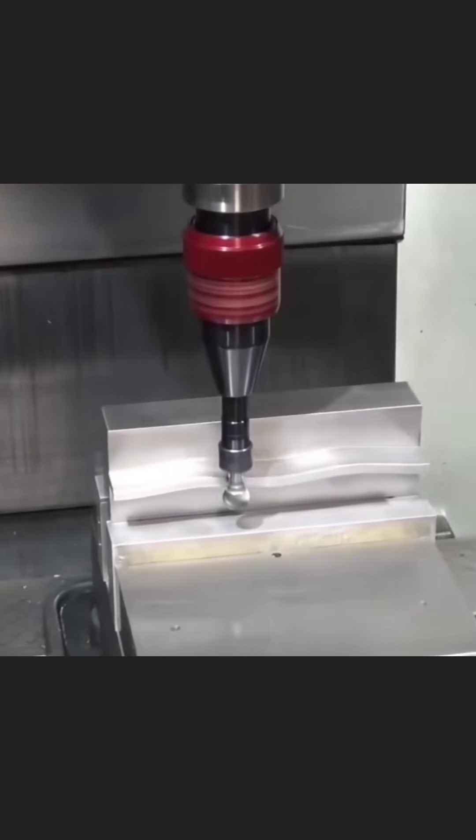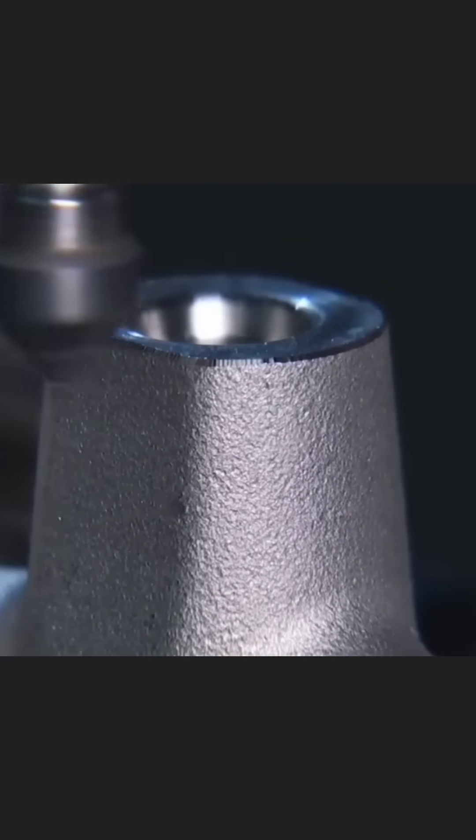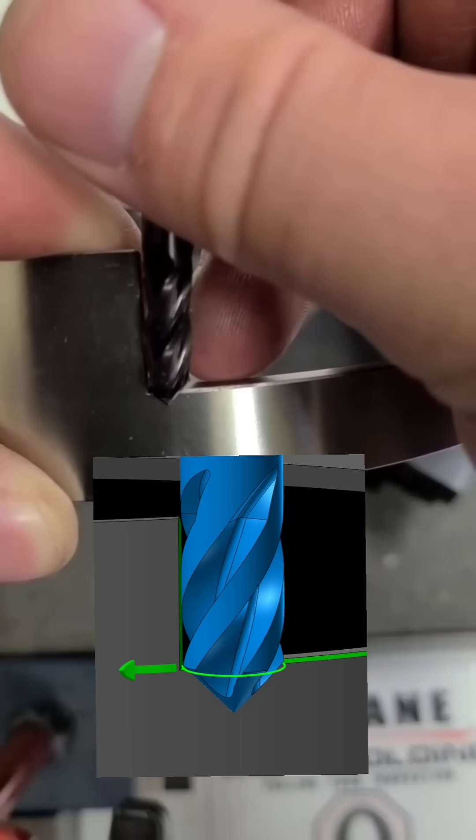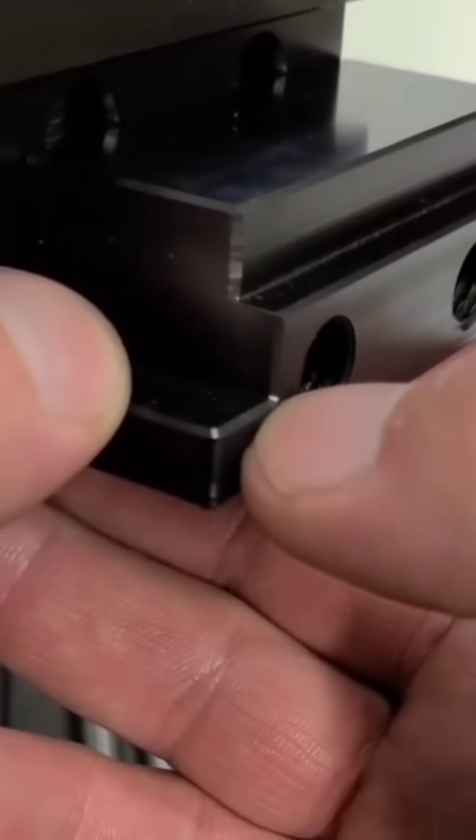Flexible deburring tools are great for dealing with irregularly shaped castings. Here we're using a drill mill for chamfering. It has flutes on the side like an end mill, which allows you to machine right into the corner for a perfect blend.